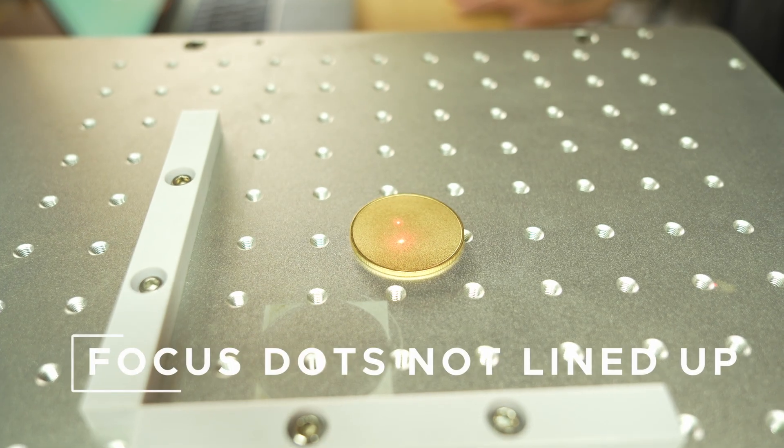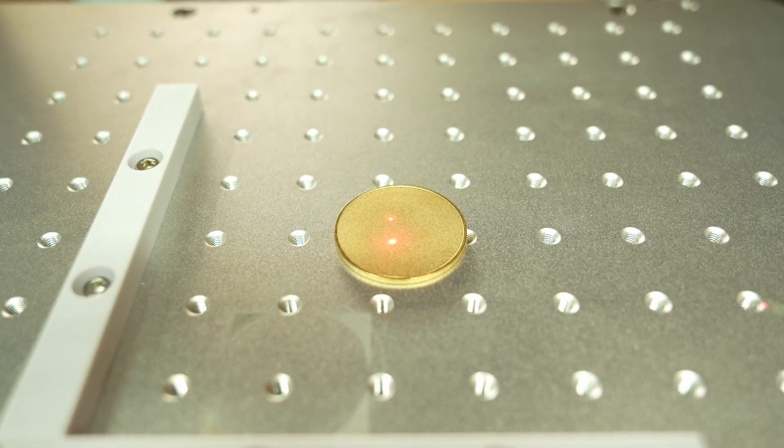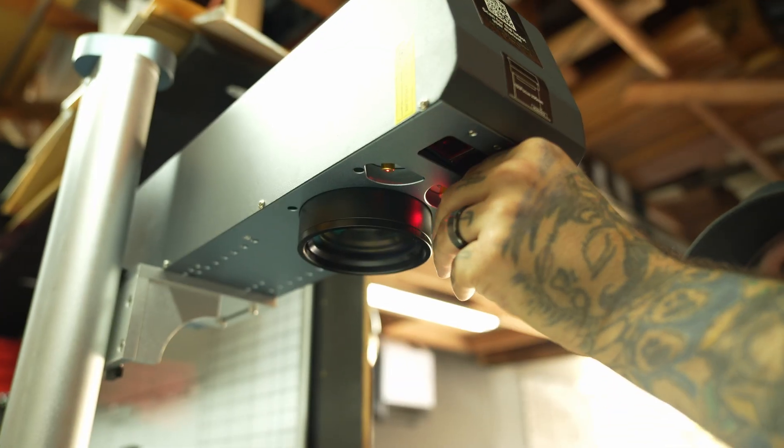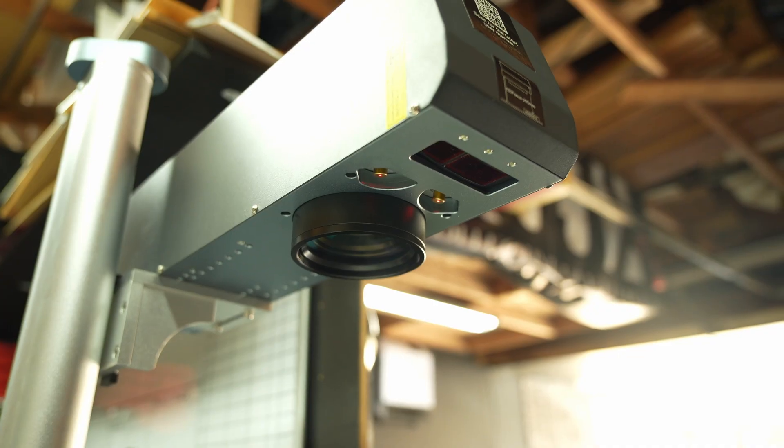If your two red focus dots don't meet when the head is at the correct focal height, don't worry — it's an easy fix. Just adjust the two screws on the front of the galvo head to fine-tune the angle of the red dot lights until they overlap clearly.